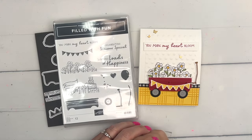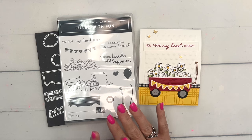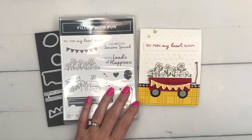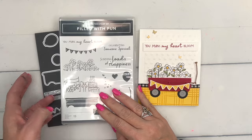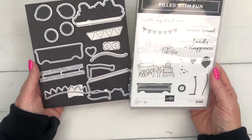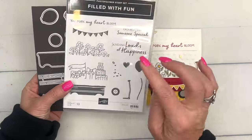Hey everybody, Erica Sirwin here from Pink Becker Designs. Today I am showing you a brand new product — available beginning March 5th, 2024. Stampin' Up has a slew of new online exclusive products, and this is probably my favorite. It's called Filled with Fun. It's a little wagon with lots of cute stamps.